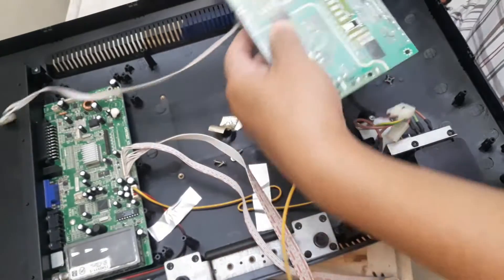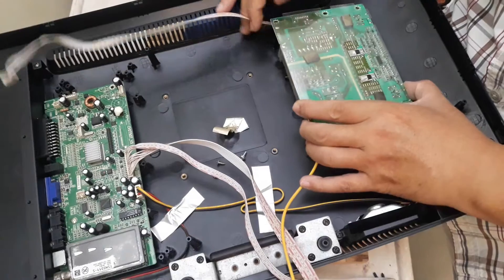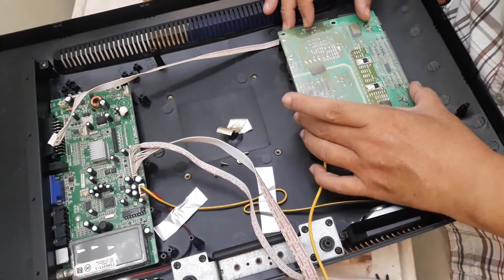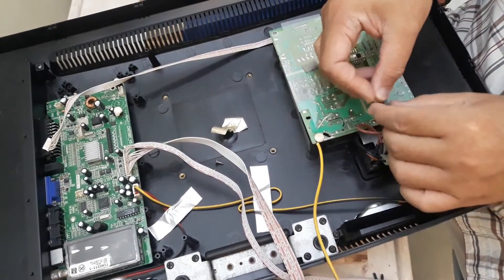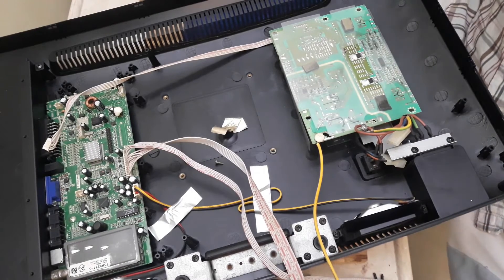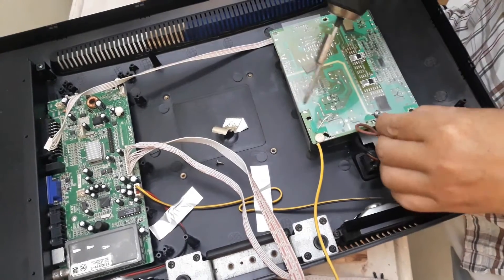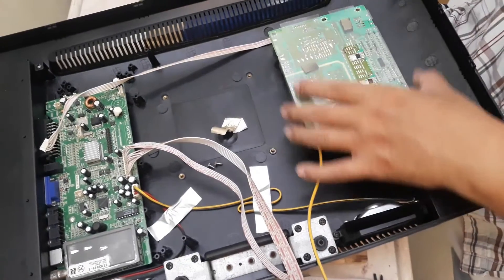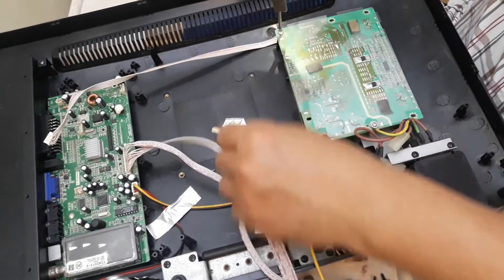Here are the three screws. This one is the Erling cable. Not too tight first, because I need to get the other two in. Not too tight.